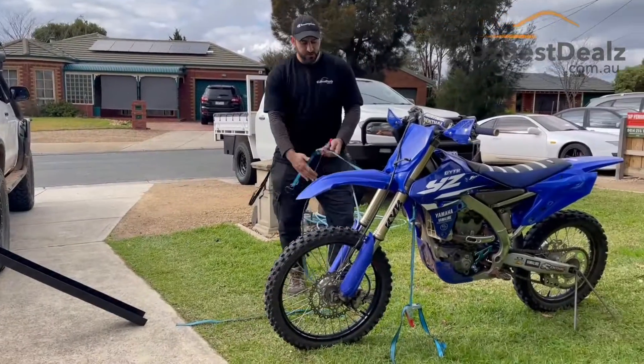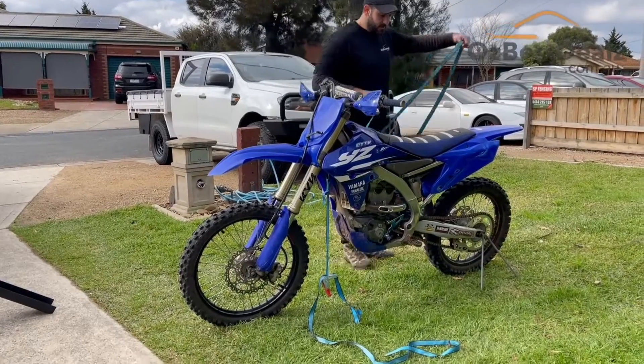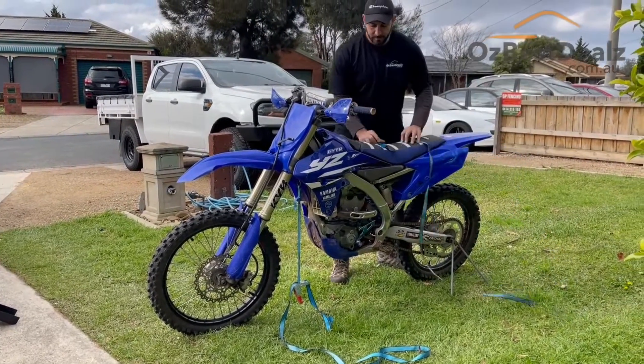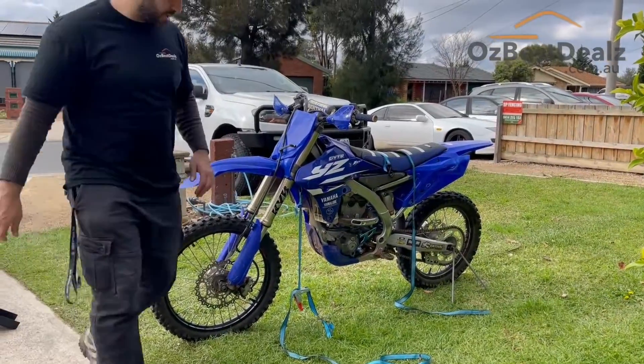The best thing to do is actually get your straps ready to go, so as soon as you get there you can just add the straps on — especially if you haven't got anyone to help you.